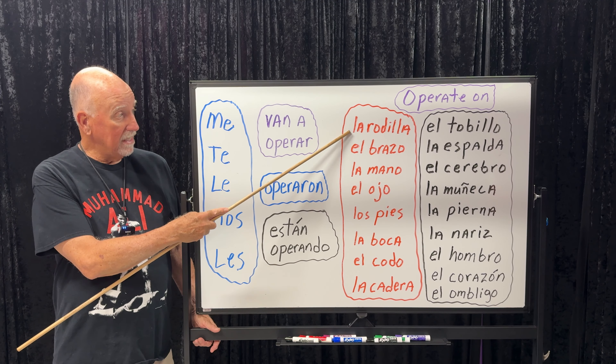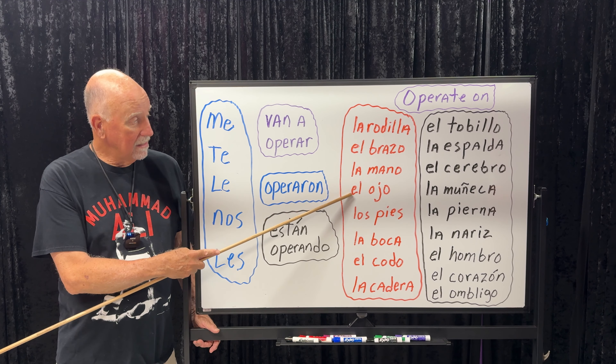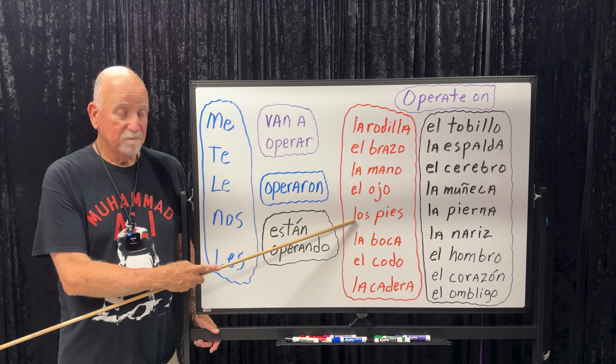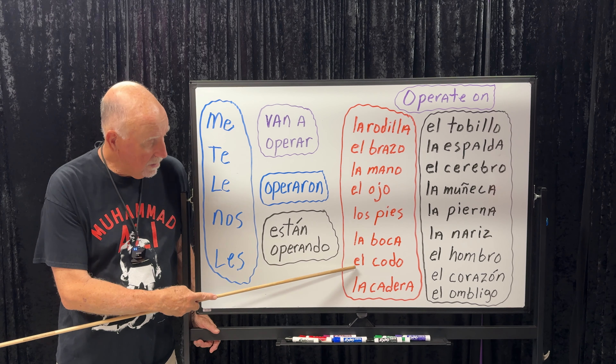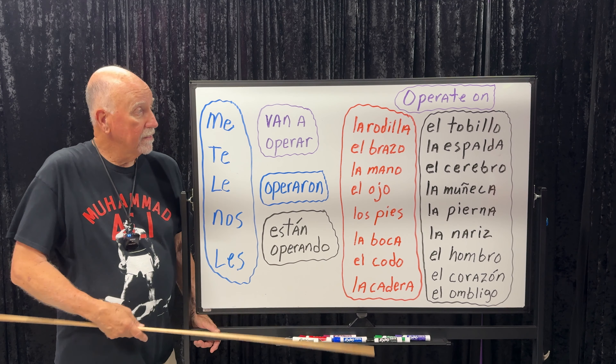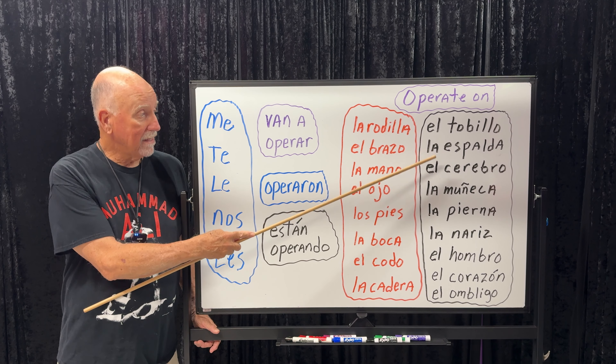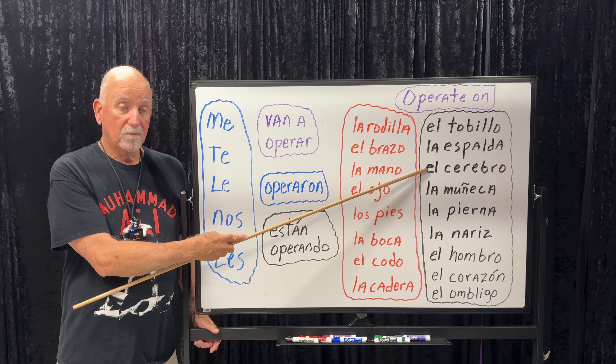La rodilla — knee. El brazo — arm. La mano — hand. El ojo — eye. Los pies — feet. La boca — mouth. El codo — elbow. La cadera — hip. El tobillo — ankle. La espalda — back. El cerebro — brain.